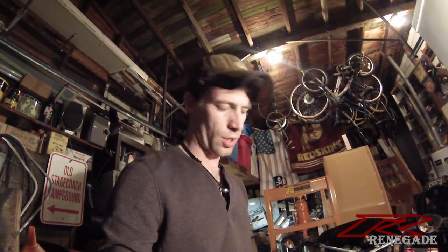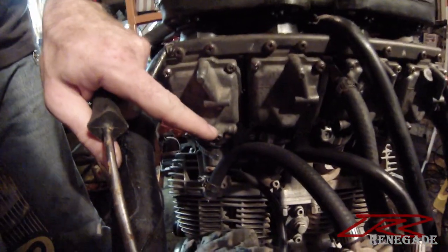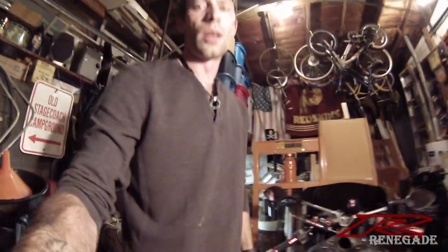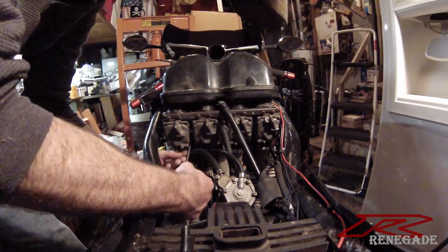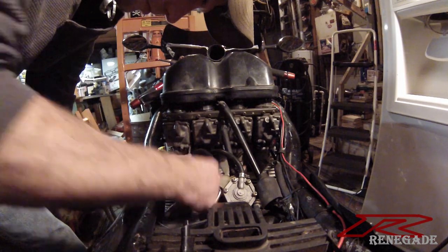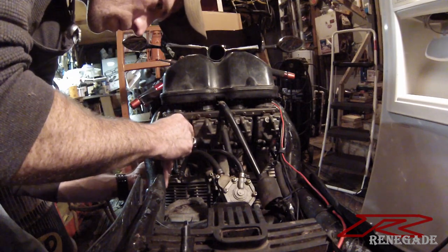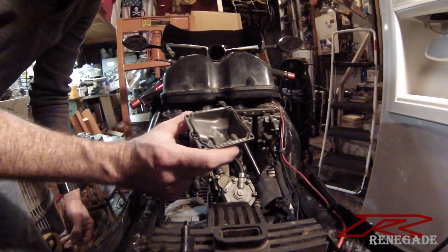Before I go too far I should note that if your bike has been running, there's gas in these carbs. There's a little drain screw — a little nipple right here. Put a hose on that, loosen the screw, and it'll drain. I ran the bike with the fuel line off for a while so there should be minimal gas in here, but that's why I've got a rag — just to catch it. See? Barely any gasoline.